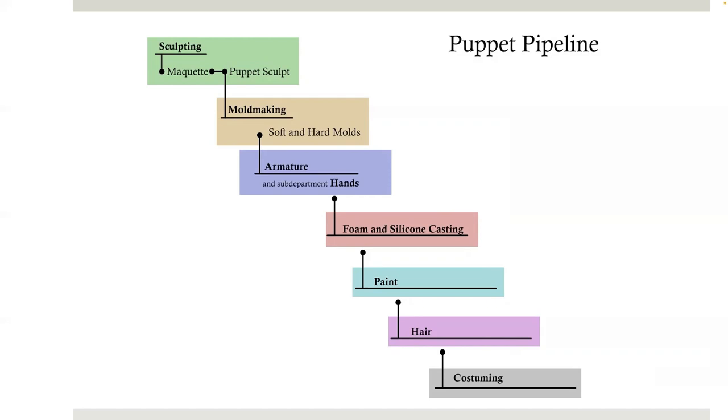The process starts with sculpting a maquette of the character. Once approved, a puppet sculpt is created in a neutral pose to make it optimal for mold making. The sculpts are sectioned off into separate body parts, and hard and soft molds are created using TC-1630 or GI-1000 silicone. Next, an armature is made of either wire or ball and socket steel components. It is suspended in the mold and foam and silicone is cast around it. It then moves on to paint, hair, and finally costuming.